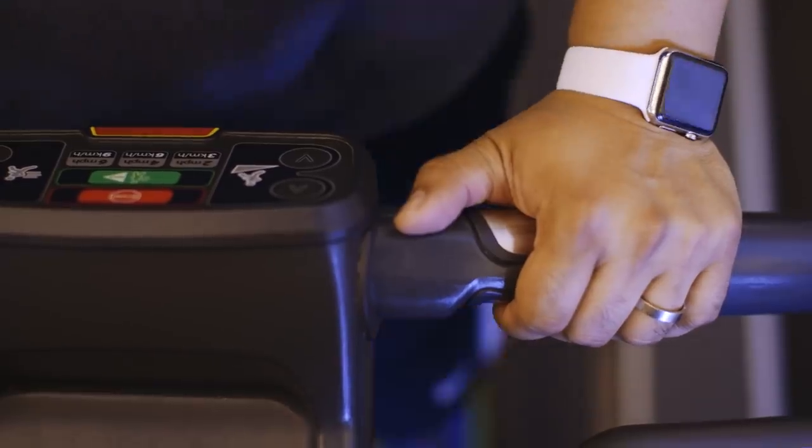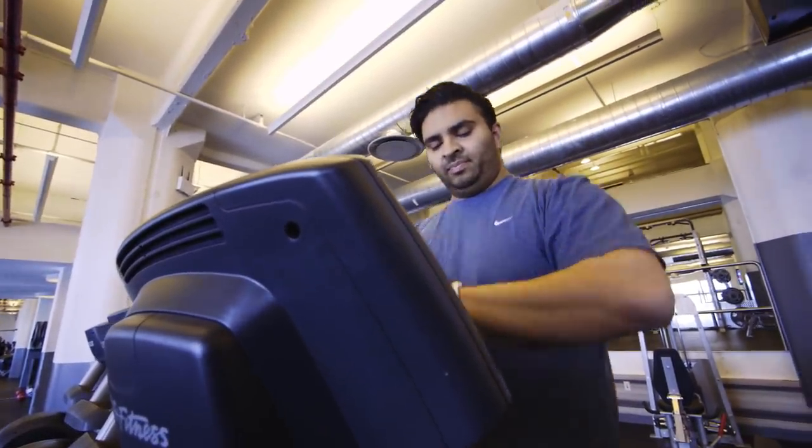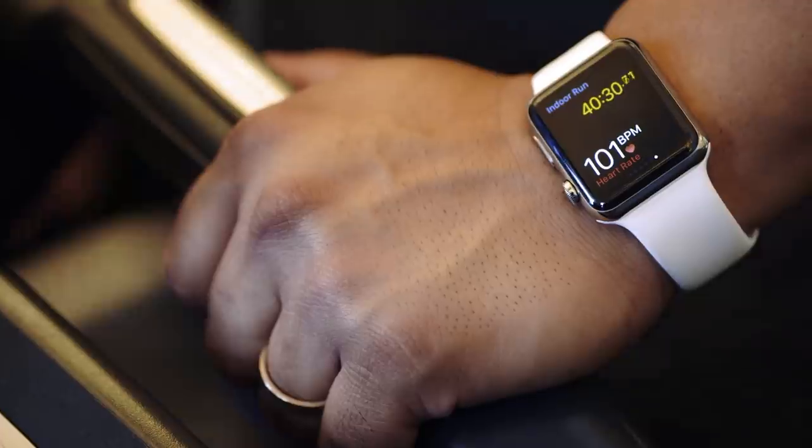Weightlifting, yoga, things that don't make your heart rate go up, don't really get accurately tracked by the watch. None of this is as advanced as other fitness devices, but it is all right there on your wrist. Apple expects third parties will build apps to expand on these basic capabilities over time, which will definitely give the Apple Watch a leg up over other platforms.